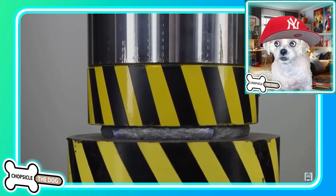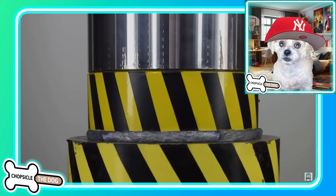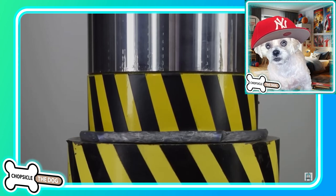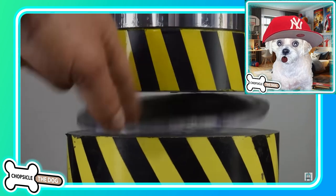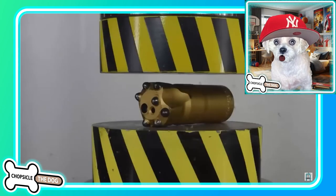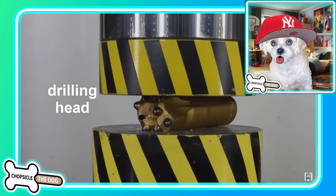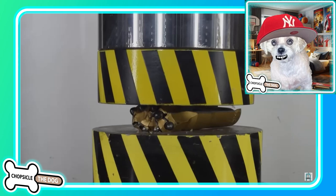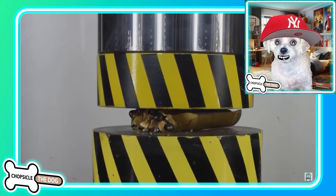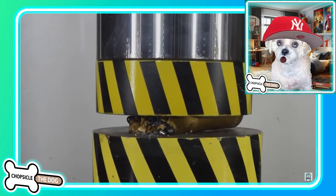Oh my gosh, that's some kind of metal. Look at that — you might as well be smushing peanut butter. Now you've got a giant penny! A drilling head — I think this is a drilling head that actually drills into the ground for something like oil. That is bonkers.